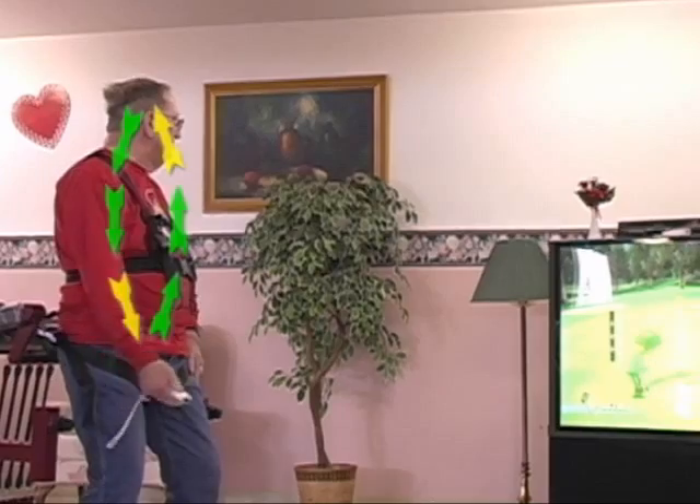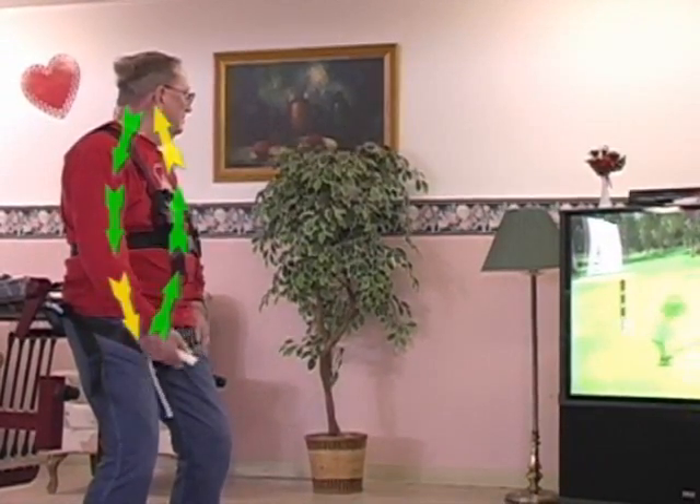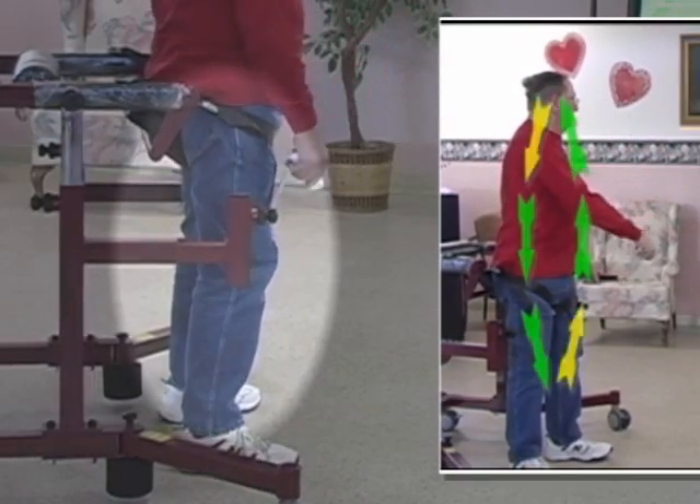For example, when playing a Wii game, the senior not only improves the control and coordination of the arms and trunk directly engaged in the act of throwing, but also the control of the leg supporting the swing and hence the balance.